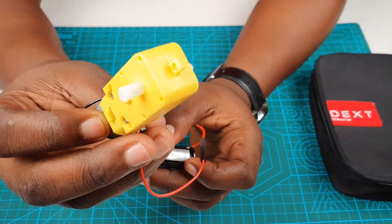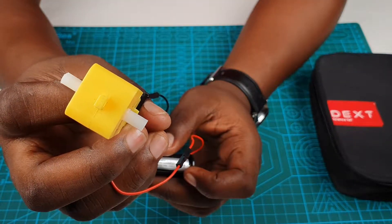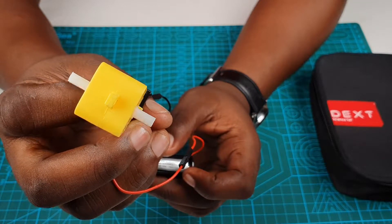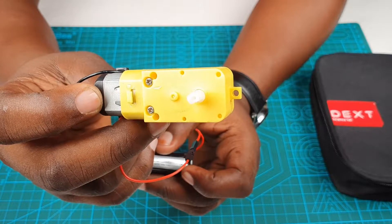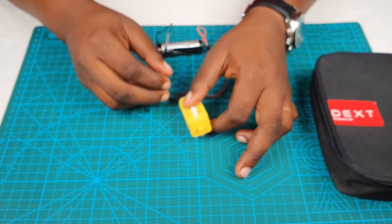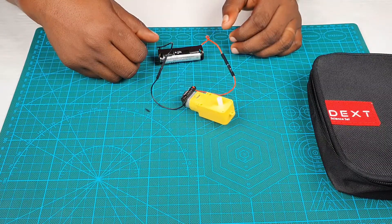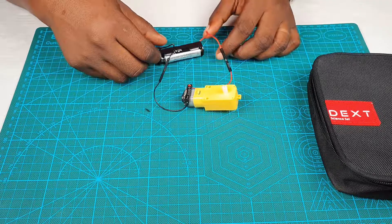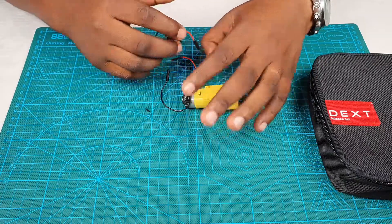Our motor is spinning. Note the direction in which it's spinning, because when you place it on the mat, it moves in that direction. Note the direction carefully.